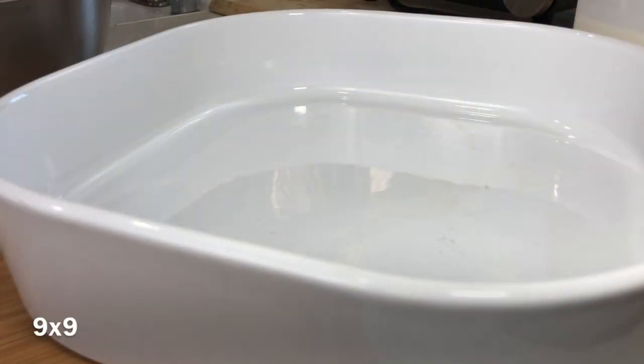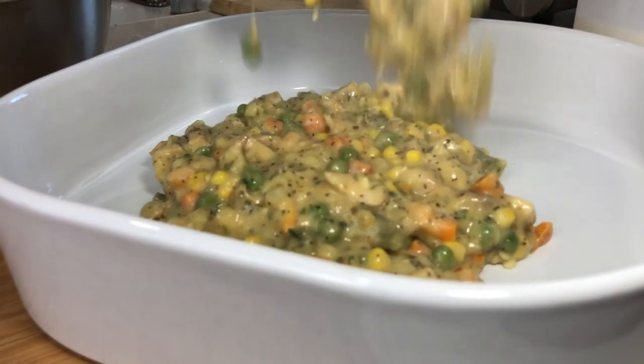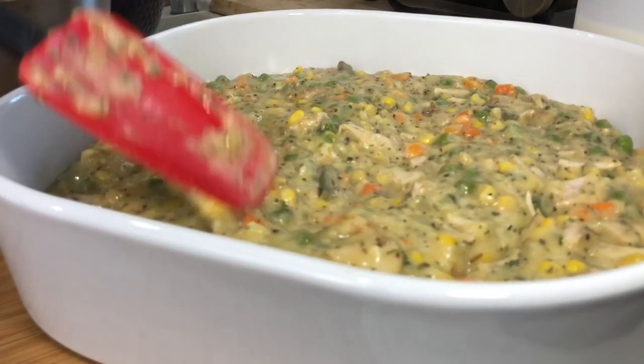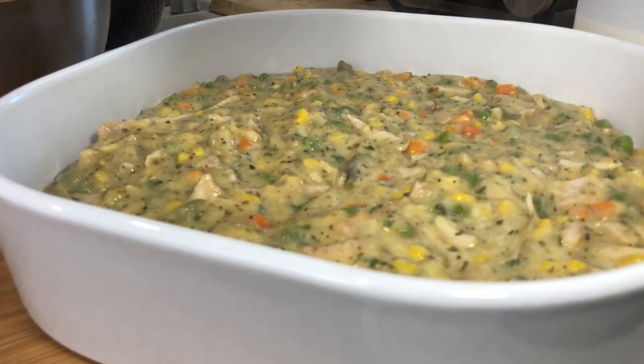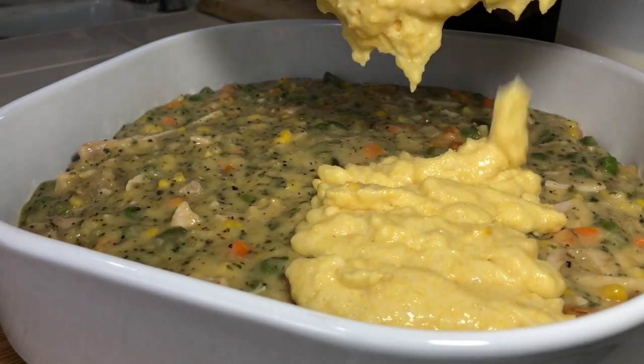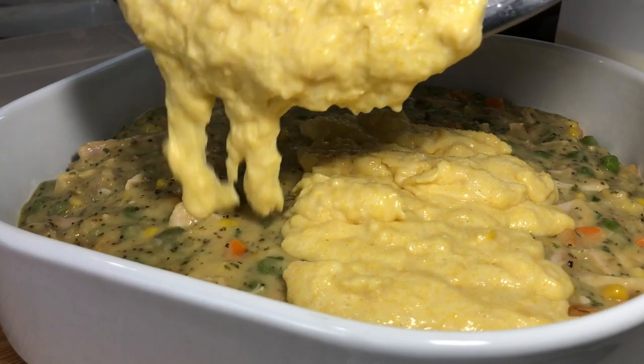Go ahead and add your filling to a nine-by-nine baking dish, spread it out and get it nice and even. Next, top it with that cornbread mix and spread it out until it's fully covered.